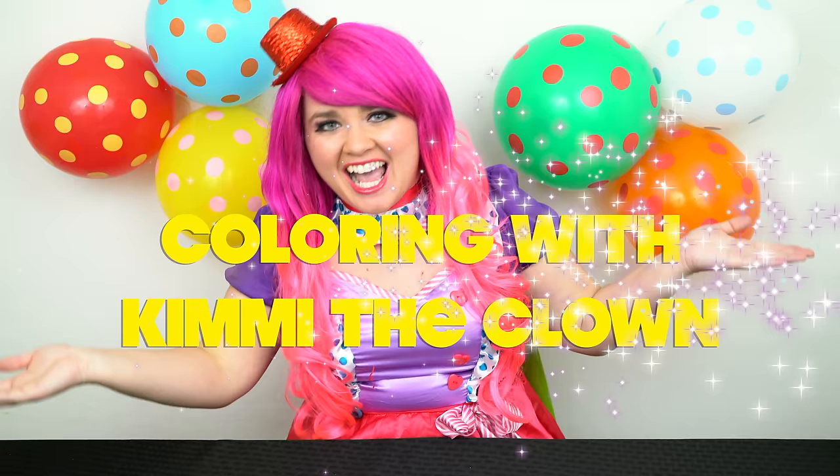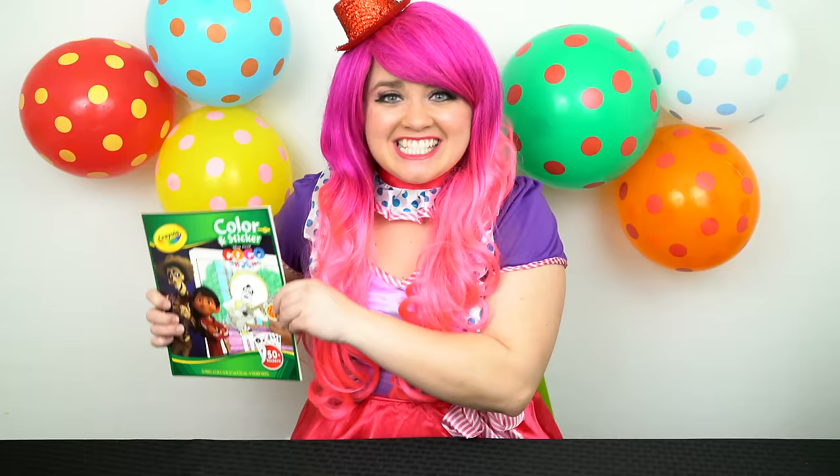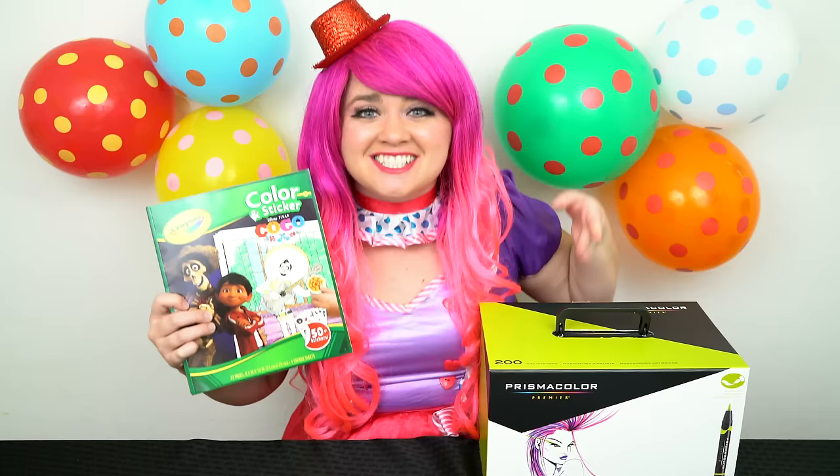Hey everyone, and welcome to Coloring with Kenny the Clown! Today we're gonna be coloring in my Coco Crayola coloring book. I've got my giant box of markers here, so let's get started.